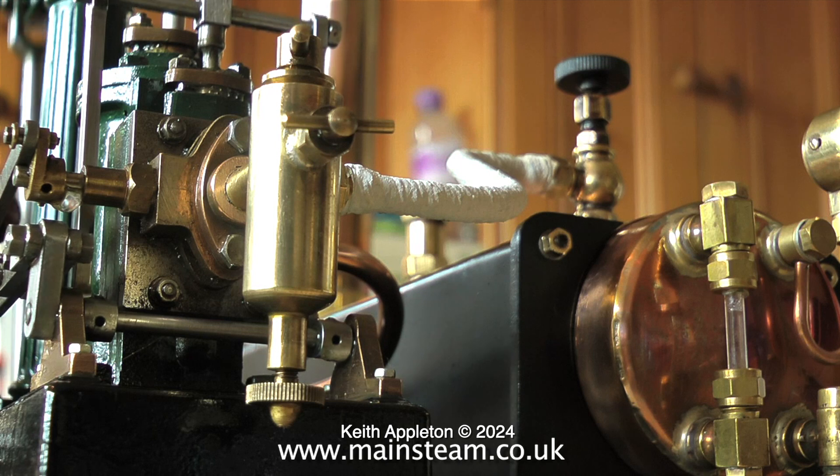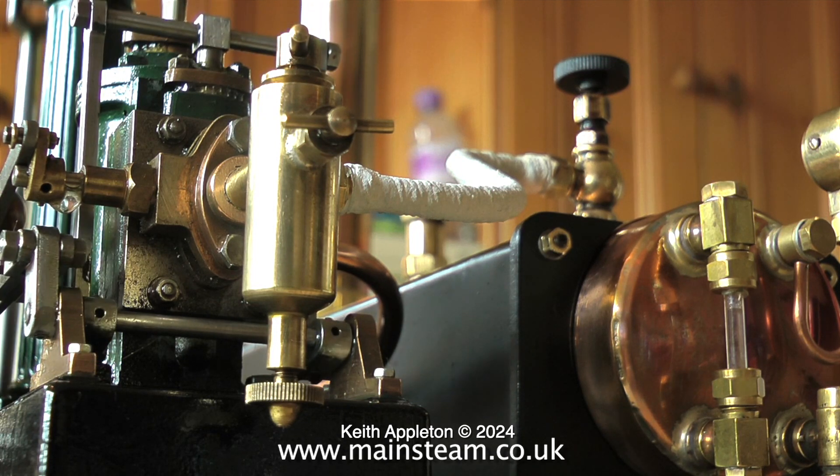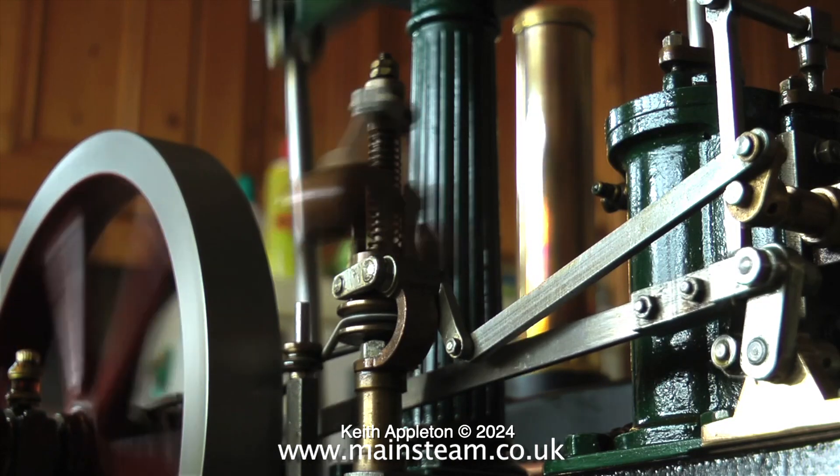On these Stuart lubricators I generally open the oil control valve just under one turn. This gives sufficient oil for the cylinders and will give you at least an hour between refills. The boiler is now back up to working pressure after having cold water pumped into it earlier using the hand pump.